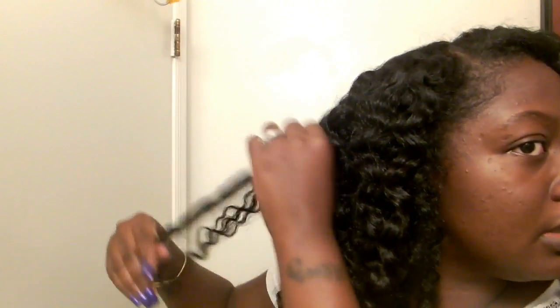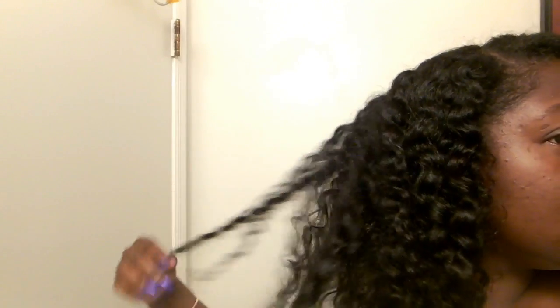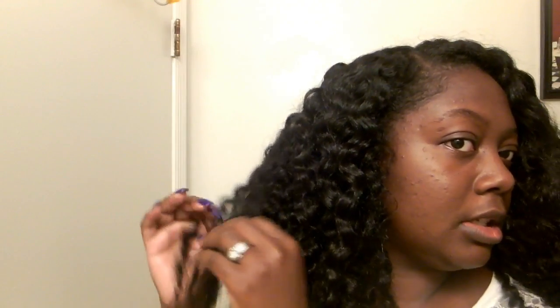You just kind of part it with your hands. Now I'm just going to go in and lightly separate the hair — just lightly, not causing too much frizz. Not too much separation, just a little bit. This is how it's looking so far.